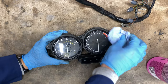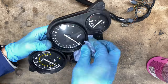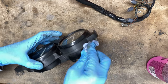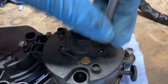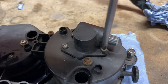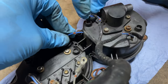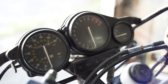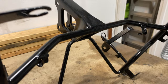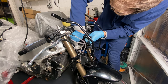Next up was the clocks, starting with giving them a good clean. Then a bit of grease in the speedo drive before reattaching all of the electrical connections and bulbs. Compared to how they looked before, I think they've come up pretty well. I sent the fairing bracket off to be blasted and powder coated and it came back looking incredible — thanks again to Curdford Shot Blasting. I mounted it to the frame with shiny new hardware all round.